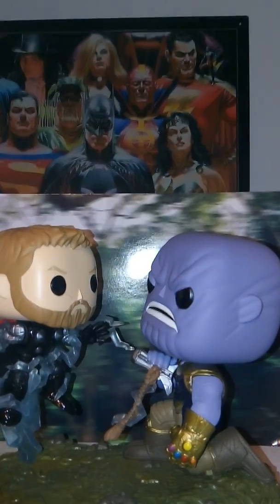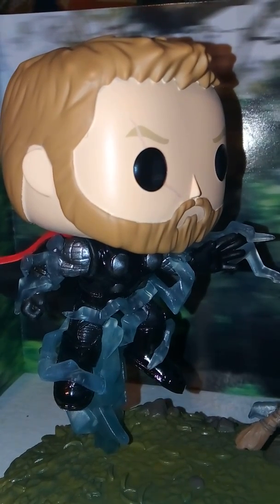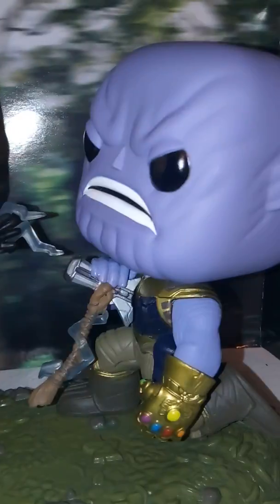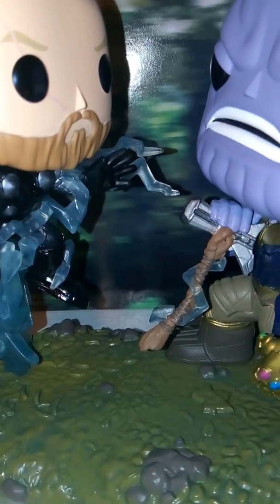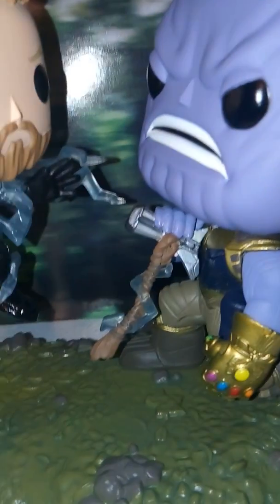I really like this Funko Pop. I really like the first version of Thor they did in the series, but it was a little disappointing because they didn't actually do him in his suit that he has at the end of the film. So this is really cool — it gives us him in his suit from the end of the movie, which is my favorite costume for Thor. You can also see the lightning around him, as this was when he attacked Thanos with Stormbreaker.